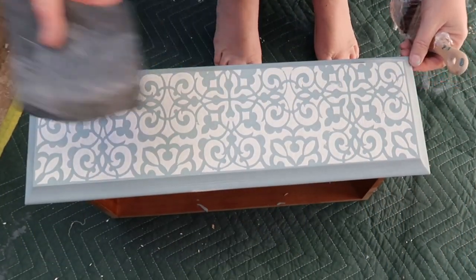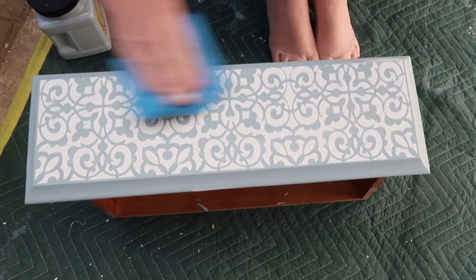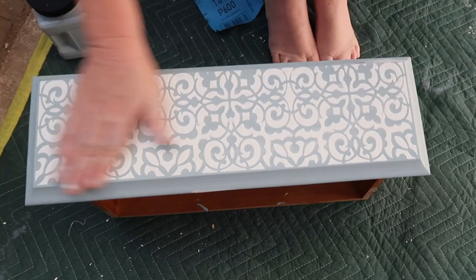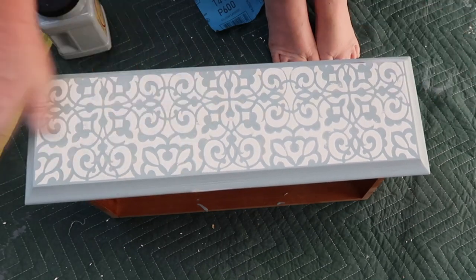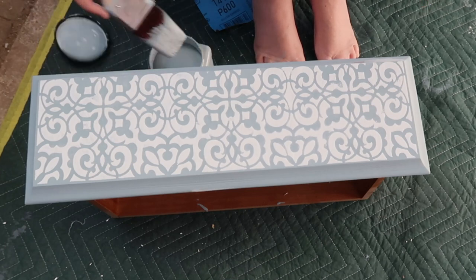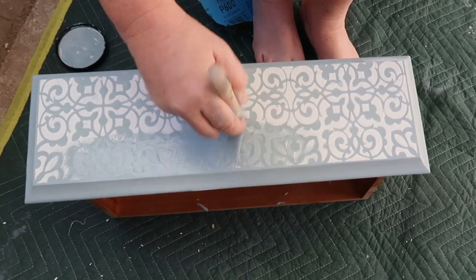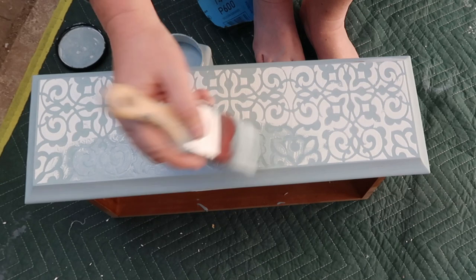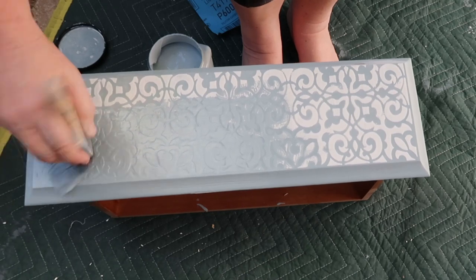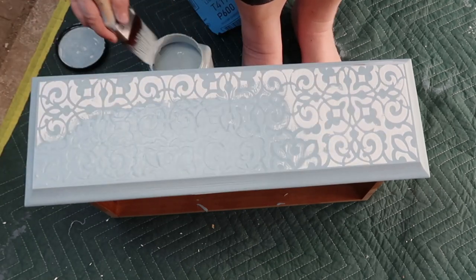So this is dried now. I've just gone over it with some 600 sandpaper — I'm not pressing down or anything, all I'm doing is making sure any rough areas and any peaks are gone. And that's lovely. Now I'm going to go straight over and paint it. It's the same colour — all this is going to do is give it an embossed look, like wallpaper. It's amazing. You don't need to worry about little errors if you have any while stenciling, because as soon as you paint it you don't see anything like that — you just see the beautiful finish.